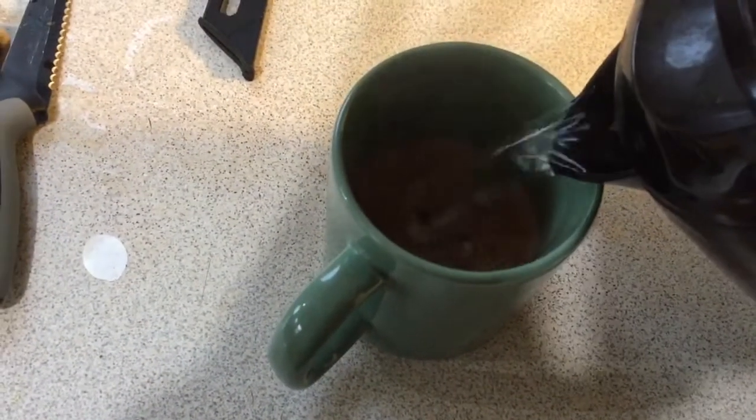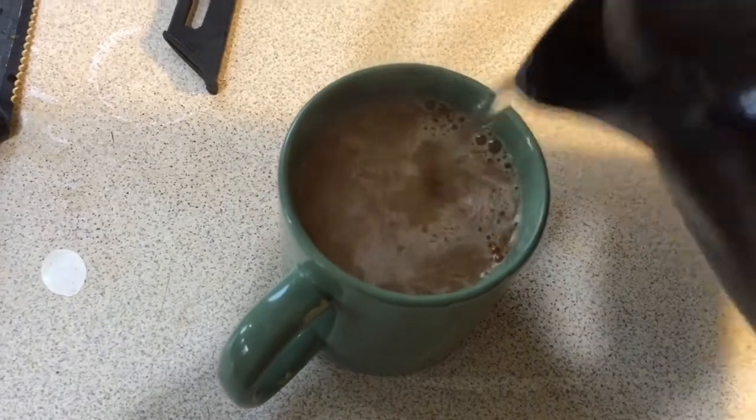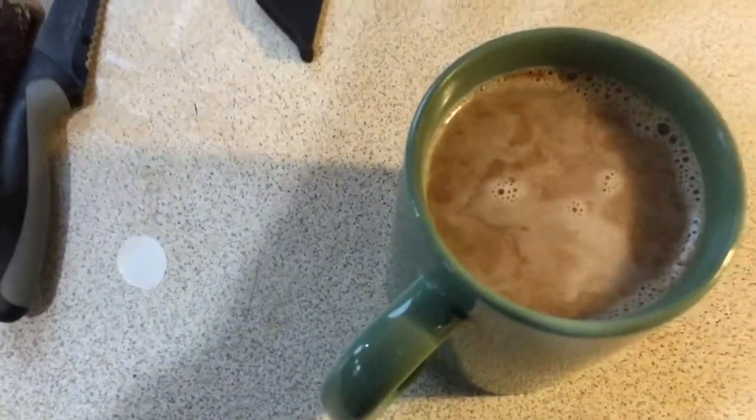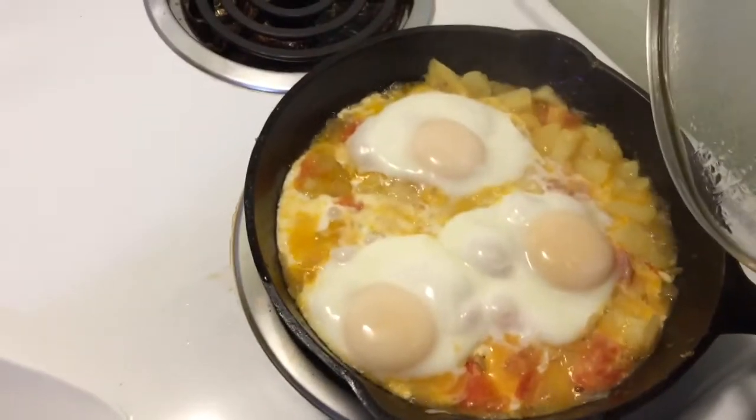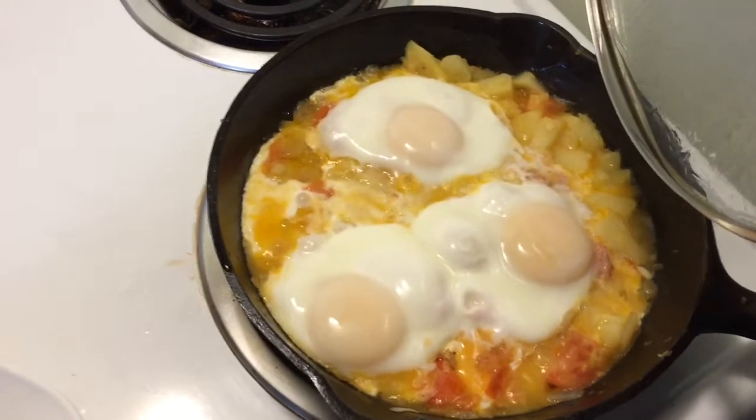And of course you get a nice cup of coffee to go with it. Oh, look at this — oh yeah! I'm soon gonna plate it.